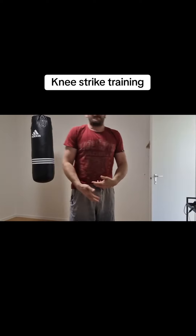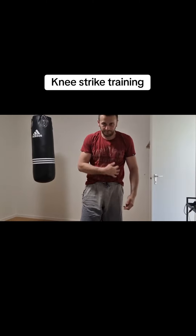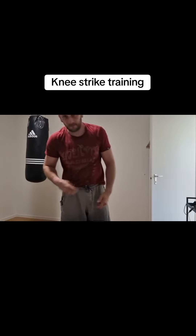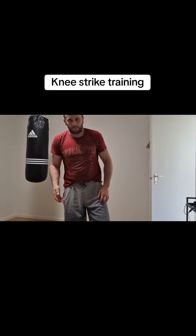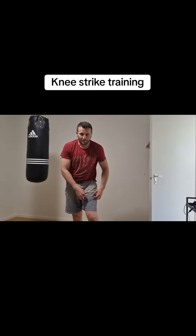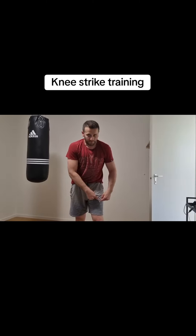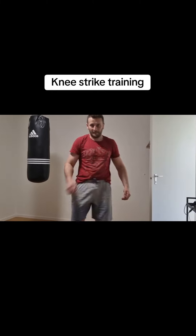This was the straight knees to the groin or also to the stomach area, but it's better to the groin. Or you can also give it here to the leg. It's also very painful when you give to somebody a knee here to the leg or here from the side, like that.